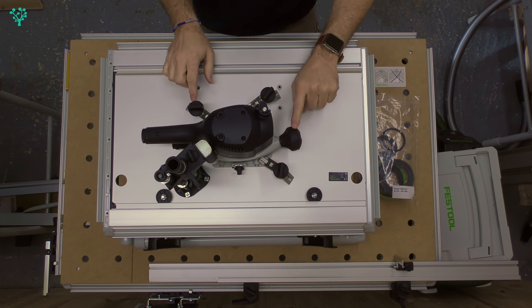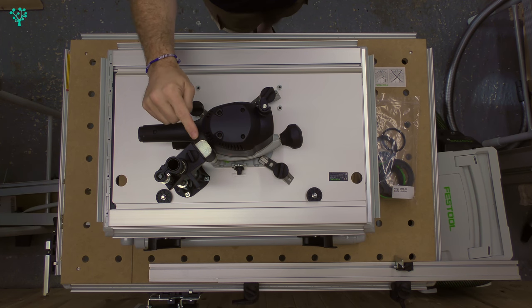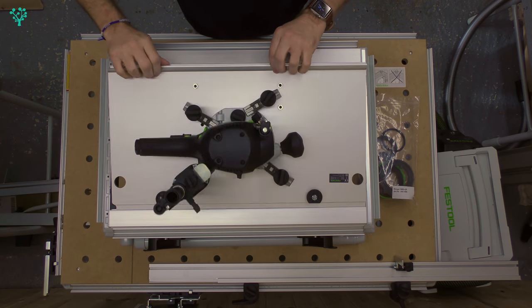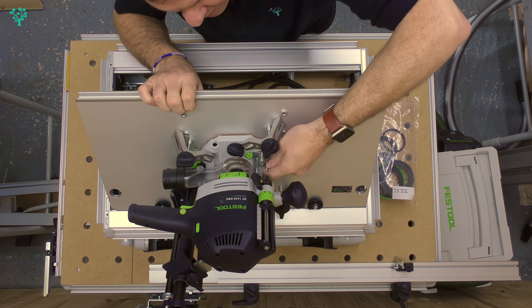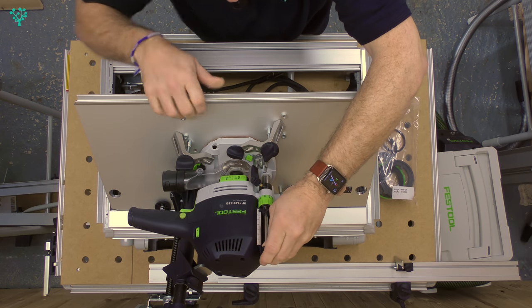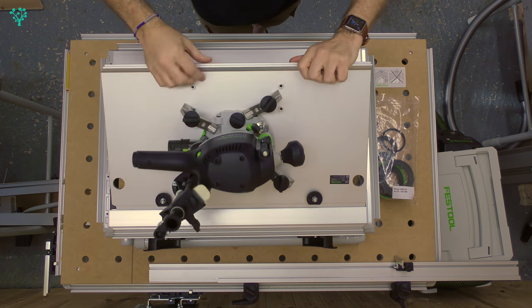With that locked down, you now want to take the weight of the router, undo the plunge lock, and just allow the router to come up until it rests on that metal lever. It's not discussed in the instructions, but you want to make sure your depth guide here is well out of the way. Make sure the lowest post is aligned up, undo this, and just pull it up out of the way. If you don't do that, you're going to limit the depth of cut that your router will actually have.